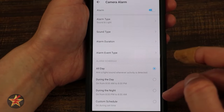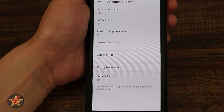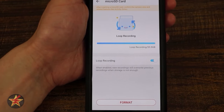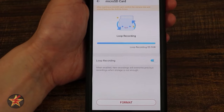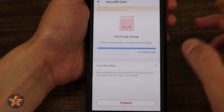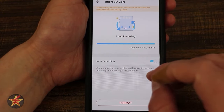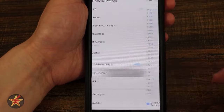The alarm also has a schedule option — all day, during the day, during the night, or custom. I'm turning the alarm off because I don't want my neighbors to hate me more. Moving to micro SD card settings: it's set to looping by default, meaning older clips are written over as new ones are added. For continuous video recording, it rolls back and starts over when full. You can also turn off loop recording and manually manage the card.